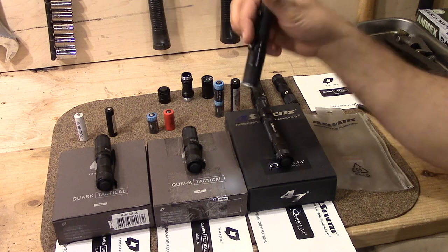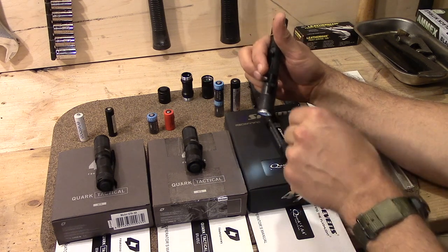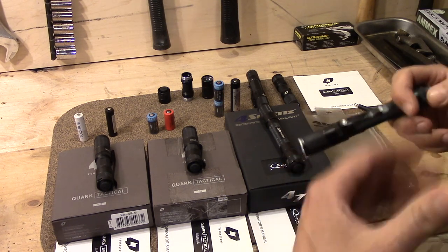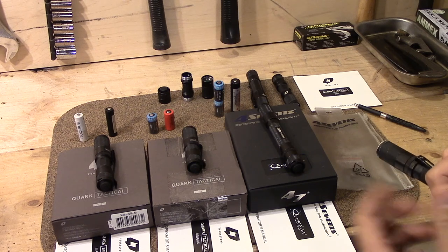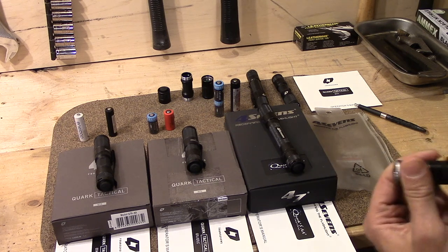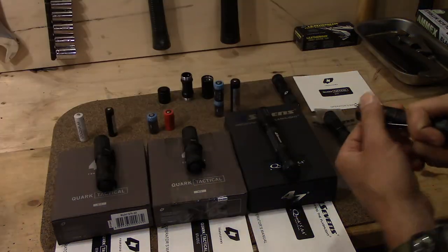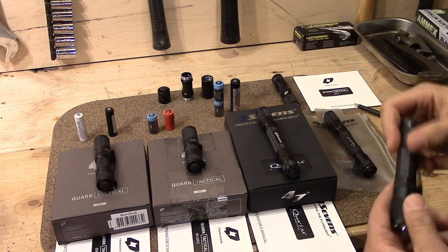Which brings me to the one annoying thing about the older ones: they had a pre-flash. The Quark X series did not have it. So on the older ones, when you loosen from crazy high down to moonlight, there's a really bright flash when you're expecting an almost-nothing light. That's annoying and could be a problem in any number of situations. But the later ones solved that — dropping from crazy bright directly to just that tiny bit of moonlight.